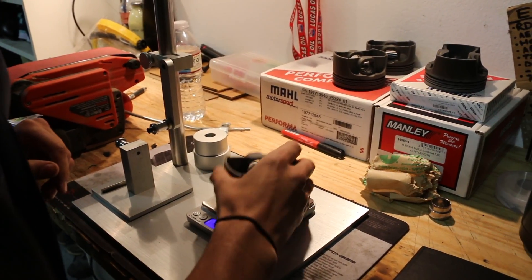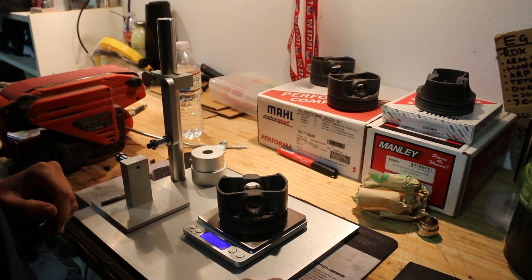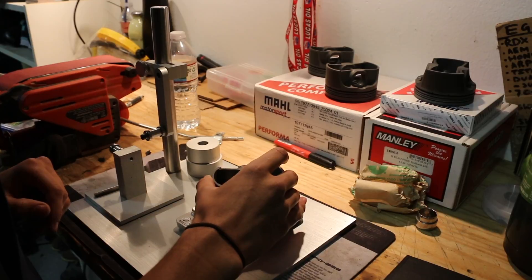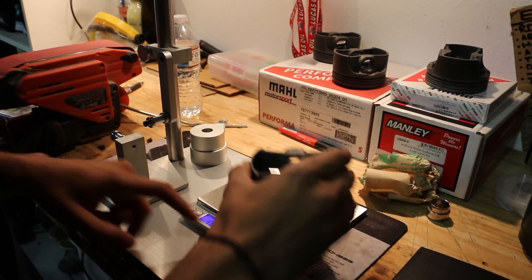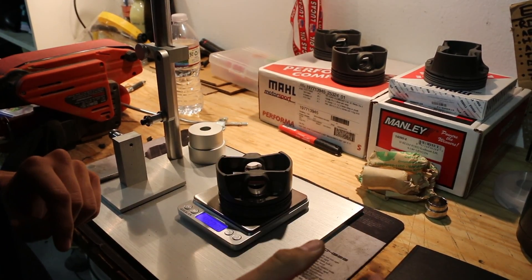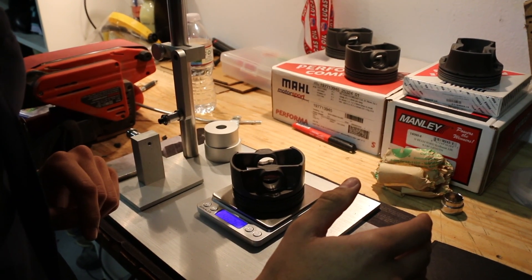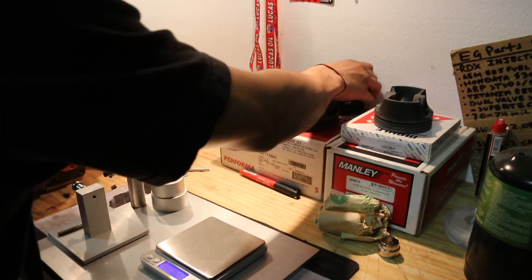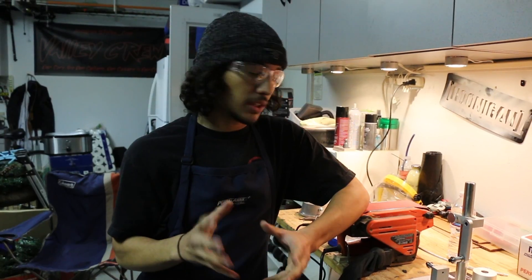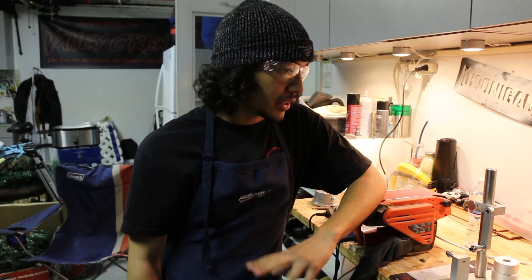Piston three might need a tiny bit more material removed — it's reading around 462.67. Piston four reads 462.68 to 462.69. If you really want to get down to the hundredth of a gram it doesn't matter too much; as long as they're within a tenth of a gram and in that range, it's fine.